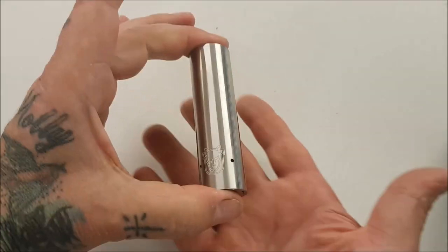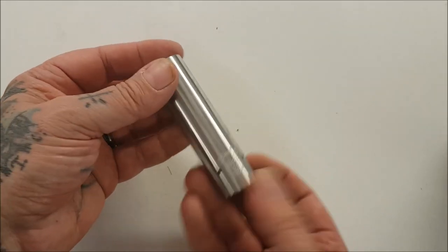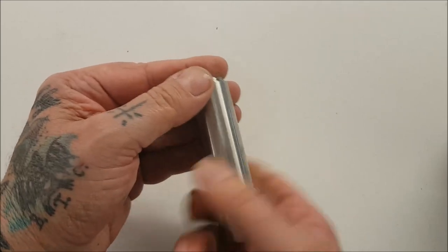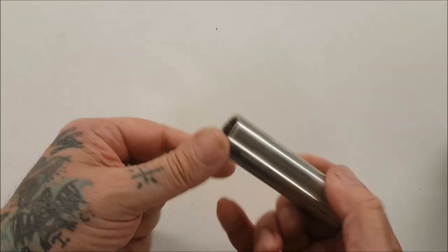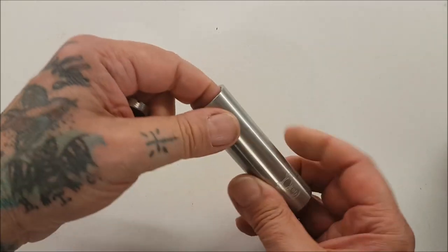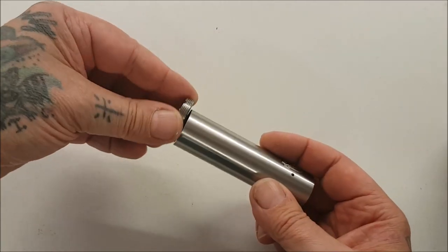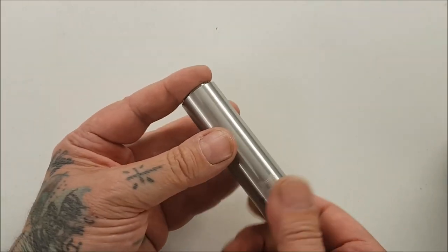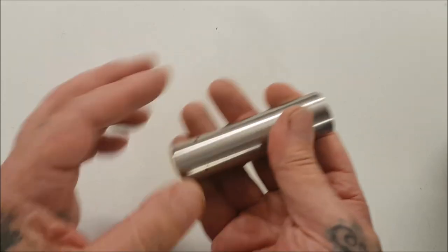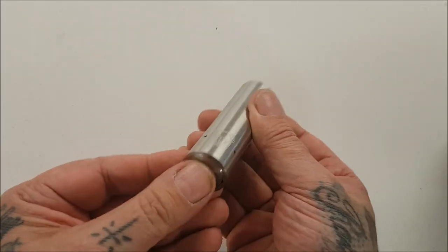It's superb. This one's brand new, straight out of the box for the first time — and there you go, it's clean, not oily, no swarf, nothing. Absolute credit to CCC. I'm a huge advocate of the things they make — quality items at a reasonable price. So simple, so effective.